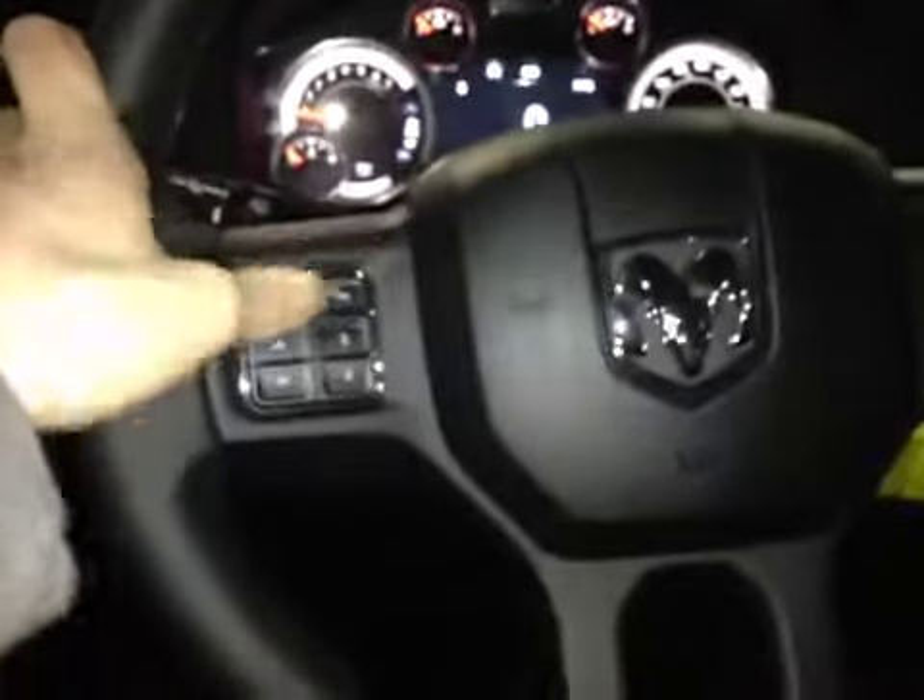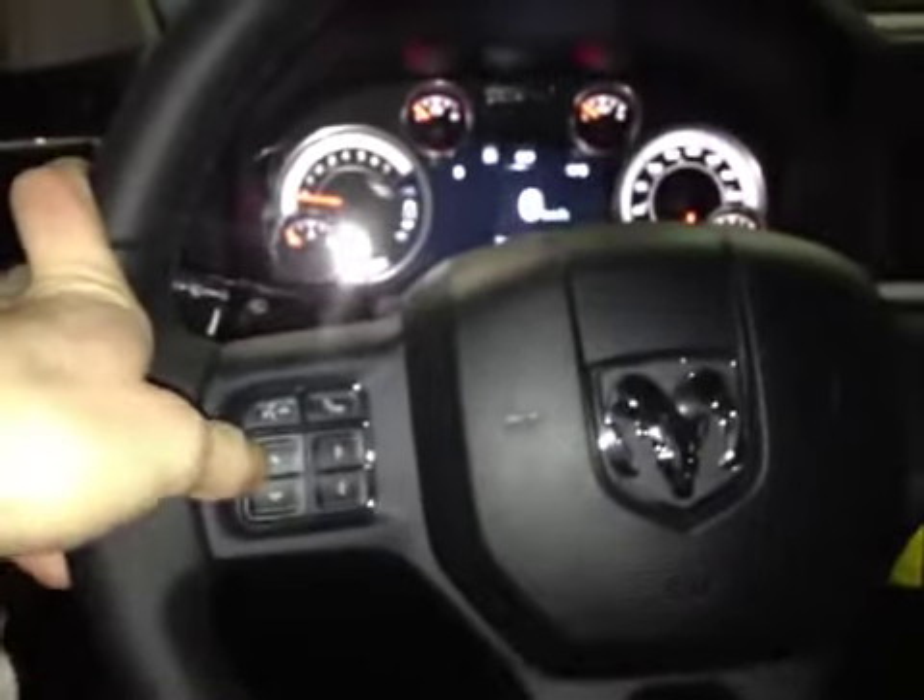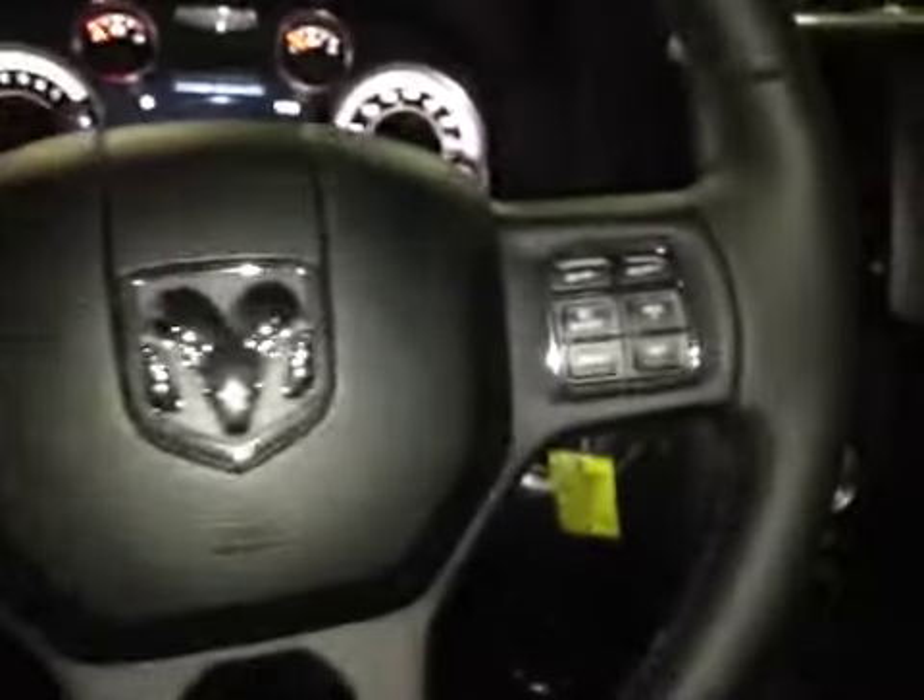In the center dash here we have all your main readouts including a digital readout. Back on this leather-wrap steering wheel we have your hands-free communication. The control dials for your center dash screen, as well as all cruise control settings and stereo controls behind each side.